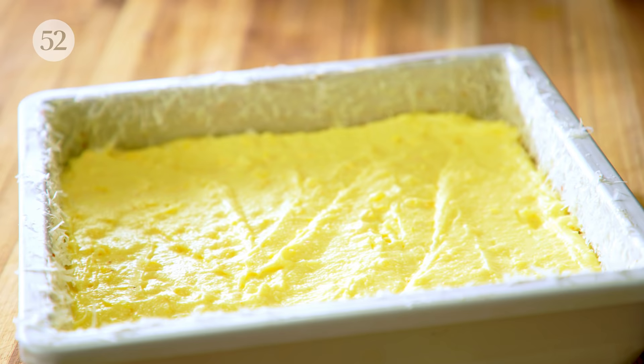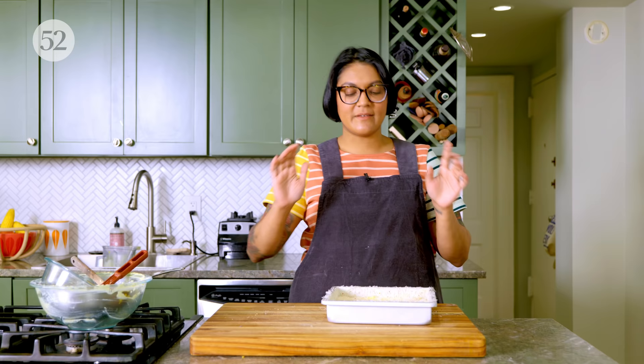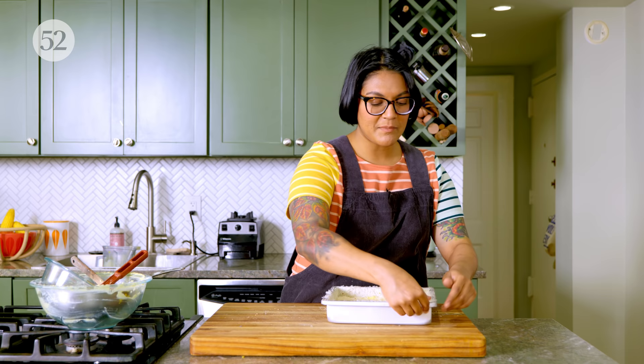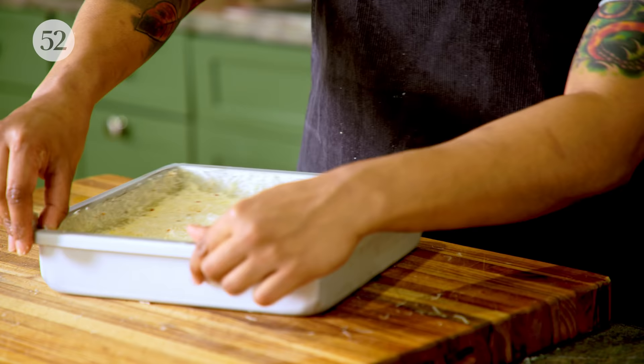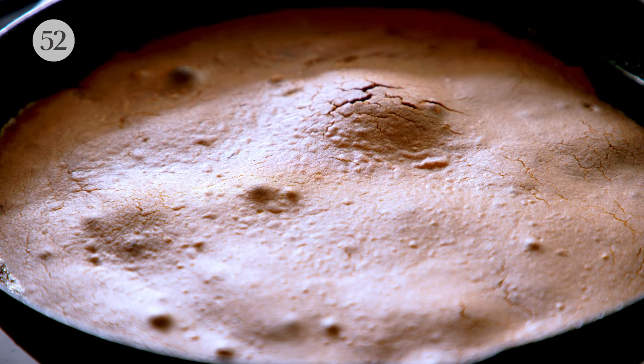Since there's no leavening, this is not going to poof much — it'll poof a little in the oven but will end up pretty much the same thickness it starts out. Then we sprinkle with our remaining cheese and chili mixture. This is going to bake at 350 for about an hour — it takes a while to bake because it's very dense. The outside is going to get really nice and brown, and that's going to give you a really nice crunchy contrast to the chewy middle. You know it's done when you press it and it feels firm and set and springs back. Mochi cake is one of those things you do not want to underbake — if anything, go a little bit over.